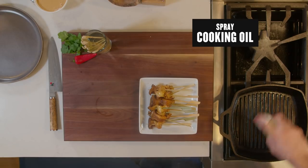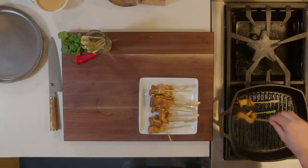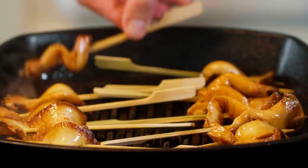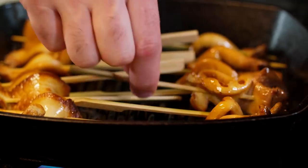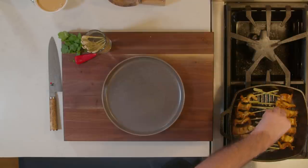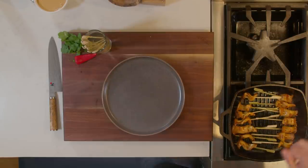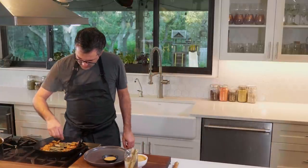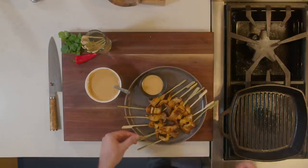Your grill pan is getting nice and hot. I'm gonna go ahead and spray that with oil just so it doesn't stick, and lay those out — you want that sizzle. That char is gonna add some really nice flavor. I'm gonna grill them for about three to four minutes on each side. Flipping them as they go, let those go for another moment. Turn those off the heat — those should be good to go. These are nice, put some nice char on them.